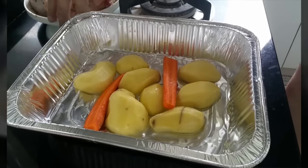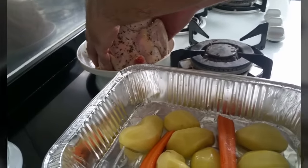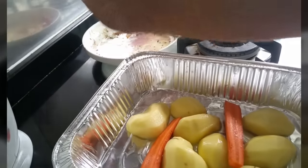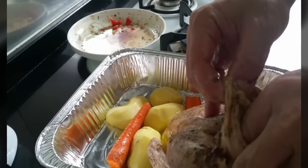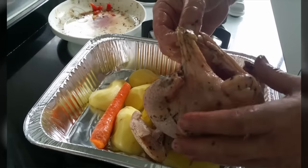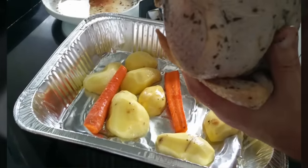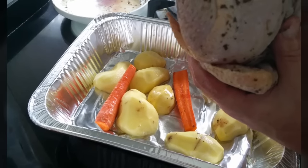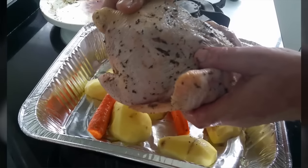The chicken is already marinated. You can see it's marinated with capsicum, onion, garlic, and with rosemary — or basil and rosemary.